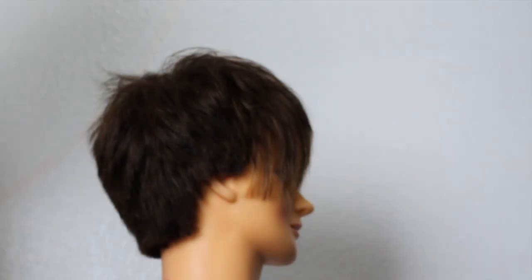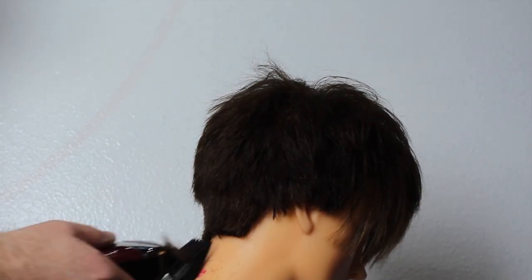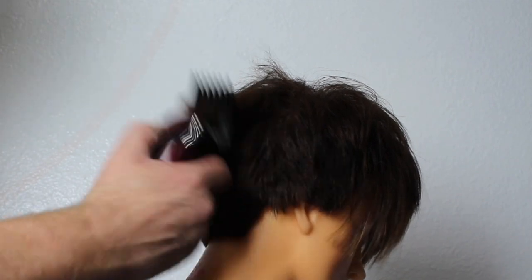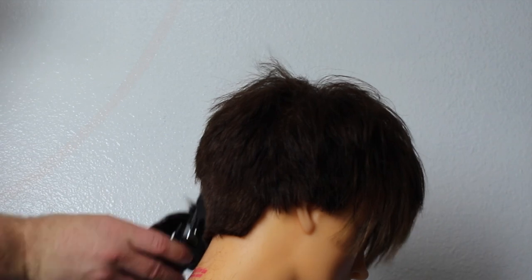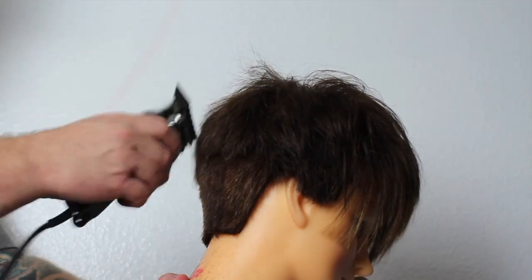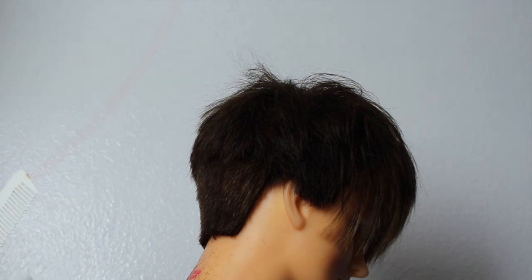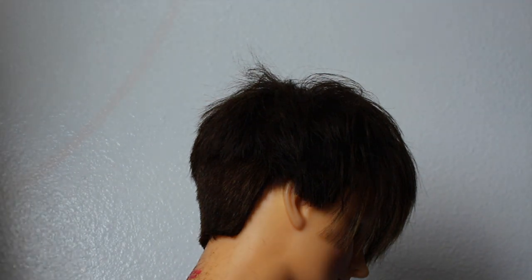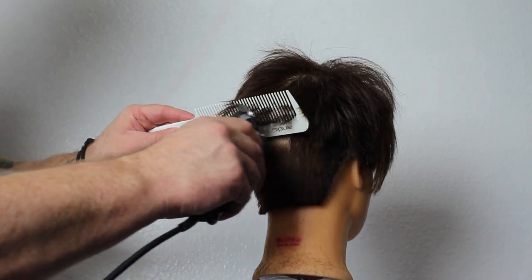Today I'm going to do a short pixie with a little bit of disconnect on top. I'll start out with my clippers using the number two guard and take that all the way off. The technique is key here — I'm using the two all the way up, scooping it out to start my blending so I don't create too much of a line. It's all about getting the clipper right against the head and scooping it out.